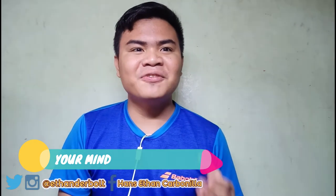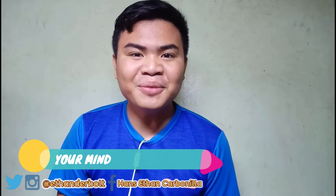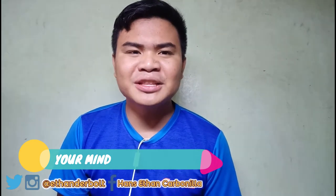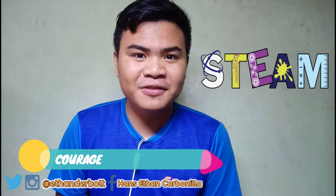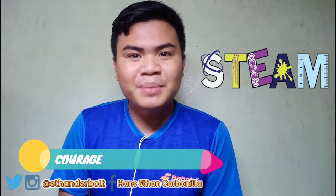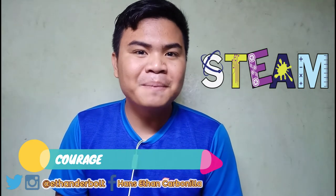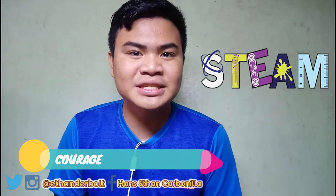You must prepare your mindset for every lesson, every discussion, and the rollercoaster ride of STEAM. Last but not the least, the weapon you need to have is courage. You need to have courage in believing yourself. Believe in yourself that you can excel. Believe in yourself that you can ace STEAM. Believe in yourself that you can graduate senior high school with flying colors, and that you can achieve your desired courses in college.